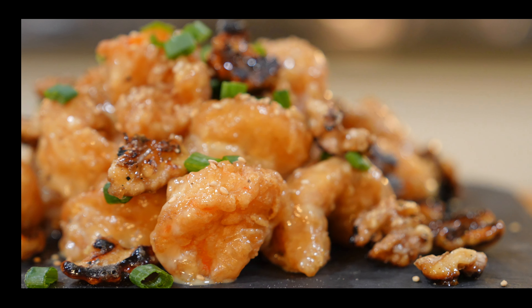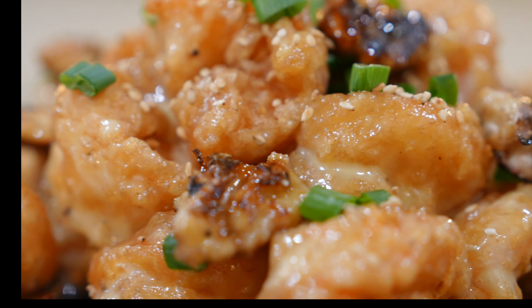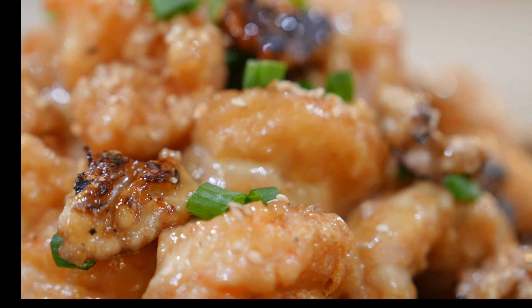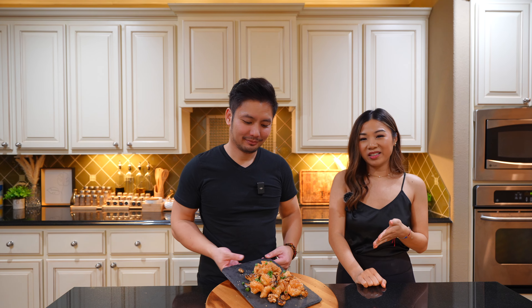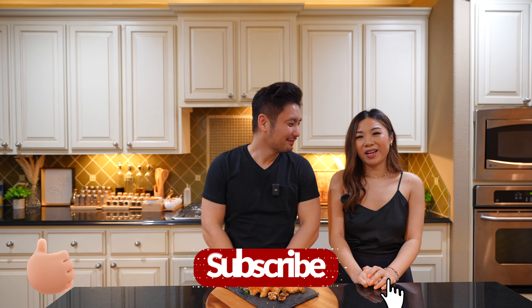The perfect bite! Be sure to give this simple and easy recipe a try because it's so, so good. And that's how you make honey walnut shrimp! If you like what you see today and want to support us, please press the like and subscribe button and the bell for future notifications. Let us know what you think in the comments below, and we'll see you in the next video — bye!